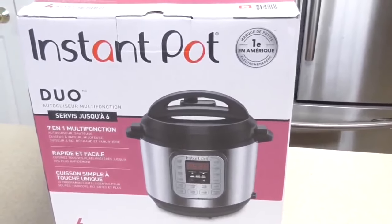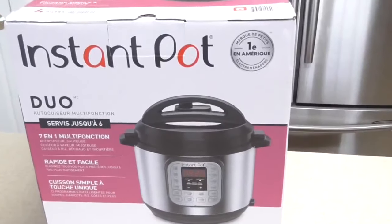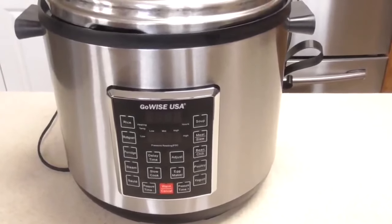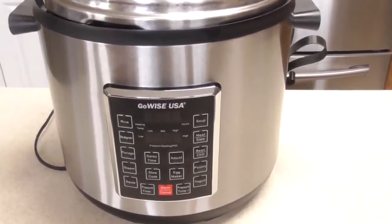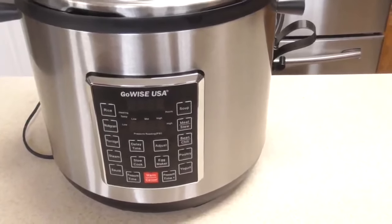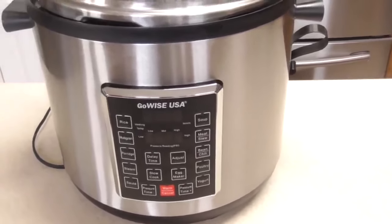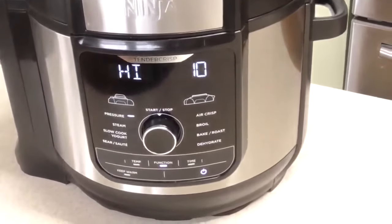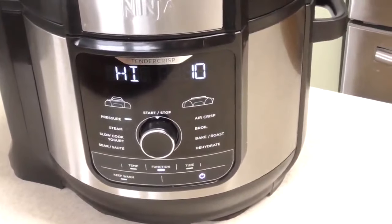So if you have a pressure cooker and it's not an Instant Pot, not a problem — it'll work the same way. For instance, this pressure cooker is not an Instant Pot; it's by a company called GoWise USA. This is the biggest pressure cooker I know — it's a 14-quart. Your pressure cooker is probably six quarts; this is 14. I also have an 8-quart Ninja Foodie Deluxe, which is a pressure cooker and an air fryer.